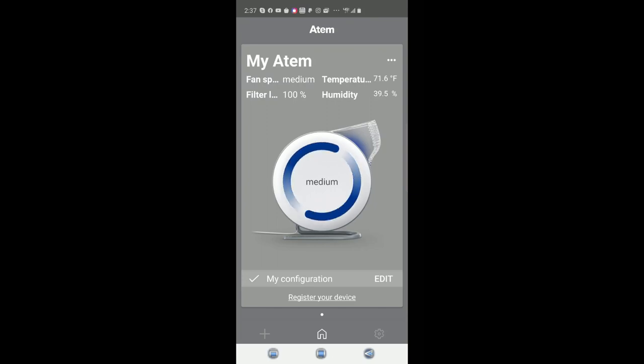As you can see right now it's running on medium. I have it in my office about three to four feet away from me, which is perfect to make sure my air is nice and purified. All I need to do is tap the screen and I can easily change it from off to low, medium, and high.